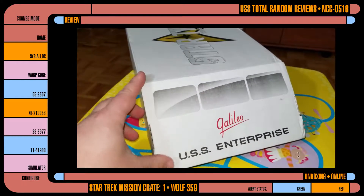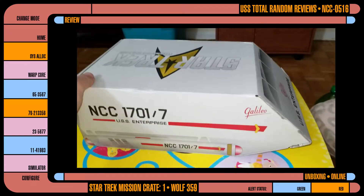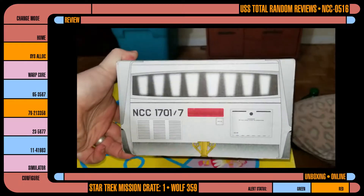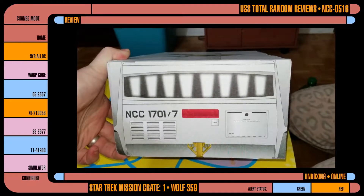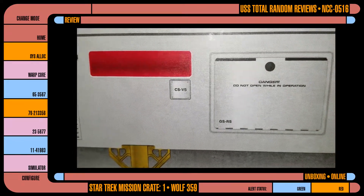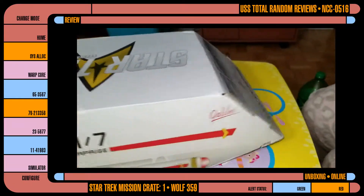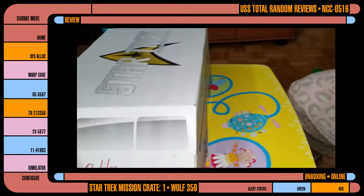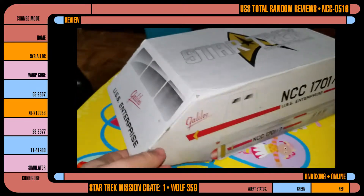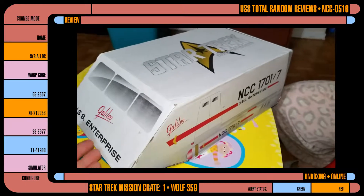So here's the front of the box — AKA shuttle. Other side, you got the back, you even got the detail of the back, which is pretty neat. Danger: do not open while in operation. That's funny. If the shuttle's in flight, how the hell are you going to get out there and open it? It's like, oh no, the shuttle's not working — maybe I should get out and push? Space suit. Alright, this is an awesome box.